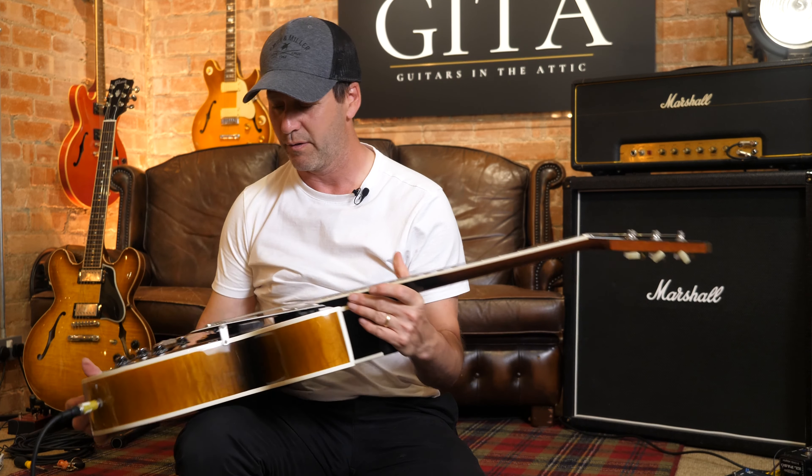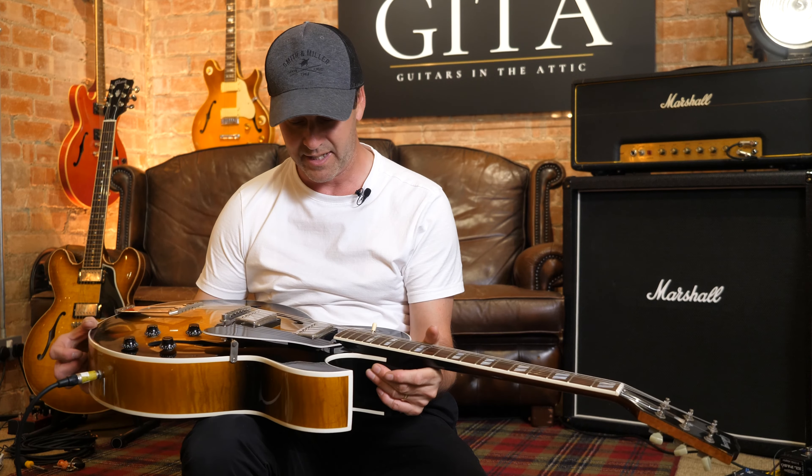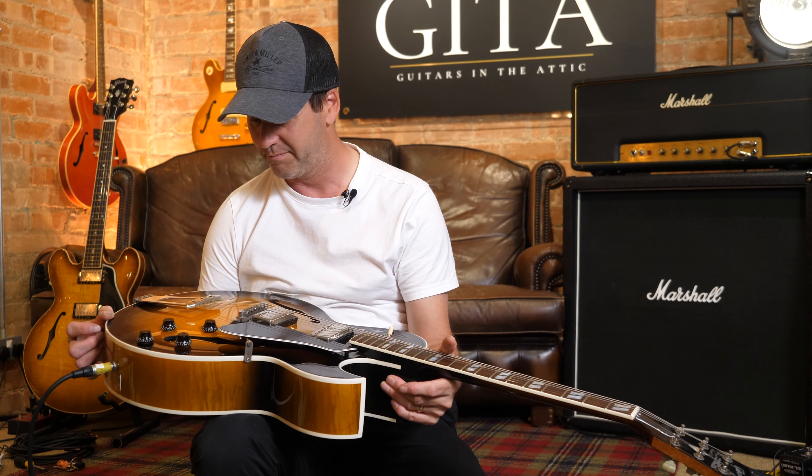Beautiful, beautiful, beautiful. Calm as always — thanks ever so much, pal, appreciate it. It's another one, like I keep saying at the end of these videos, it's another one from my collection — you're welcome to come and buy.